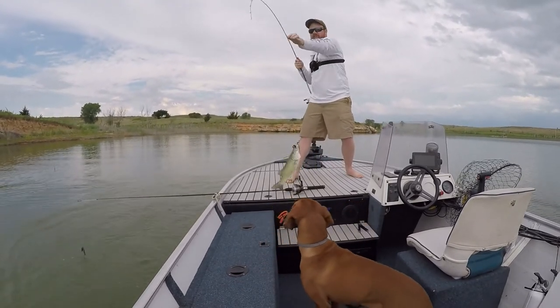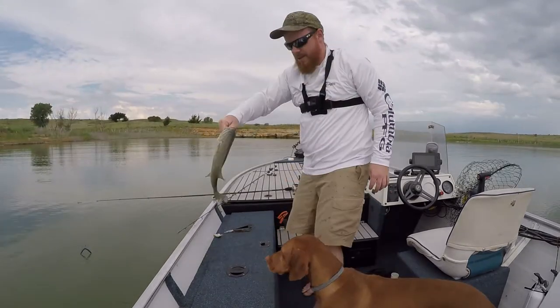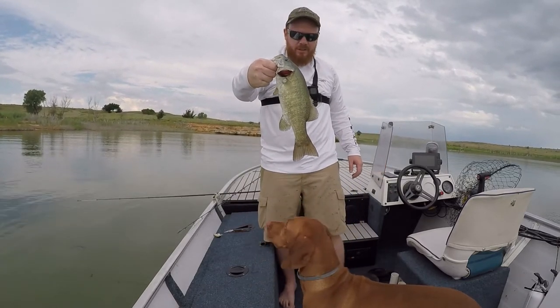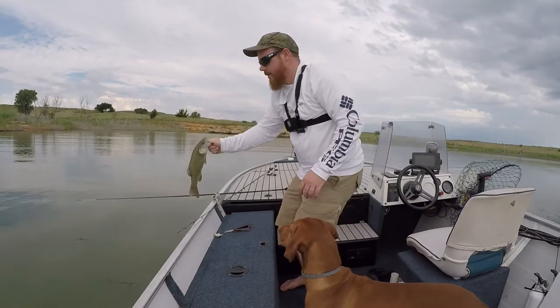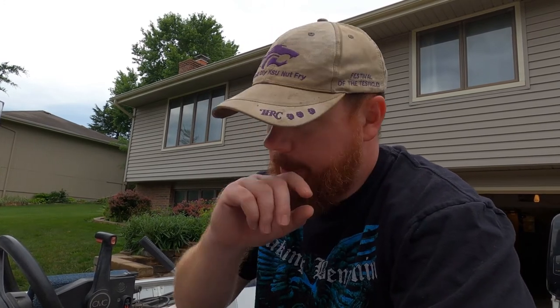Oh yeah, that's a better one! Nice little 1.5 to 1.75 — I gotta get back out there. I took my boat on two fishing excursions, probably drove close to 350 miles with it.